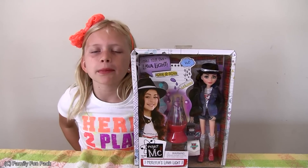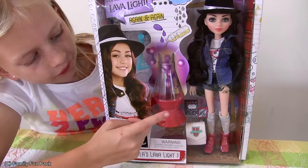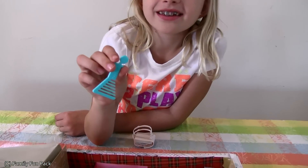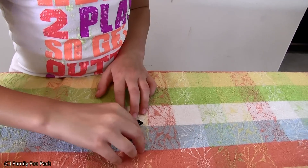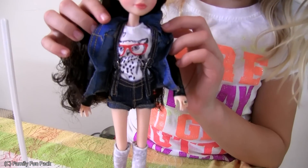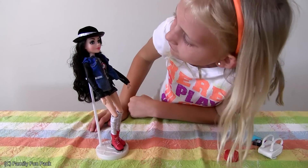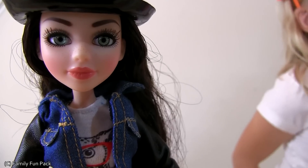Hi guys, today I'm going to open my doll from Project MC Square. I'm going to be making the lava light. Her comb's in the shape of a flask. Look at this cute composition book. Look how cute her outfit is. She's got super long hair. Look how pretty her eyelashes are.